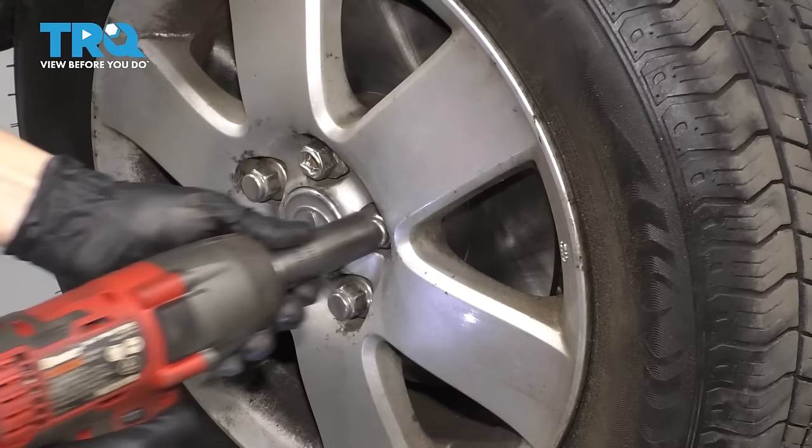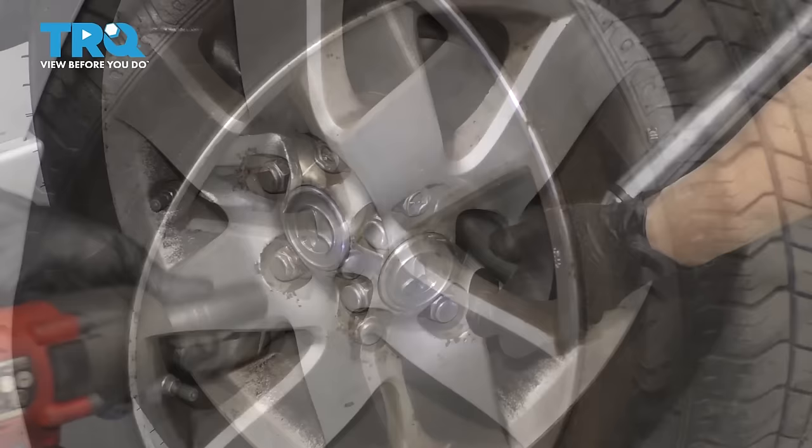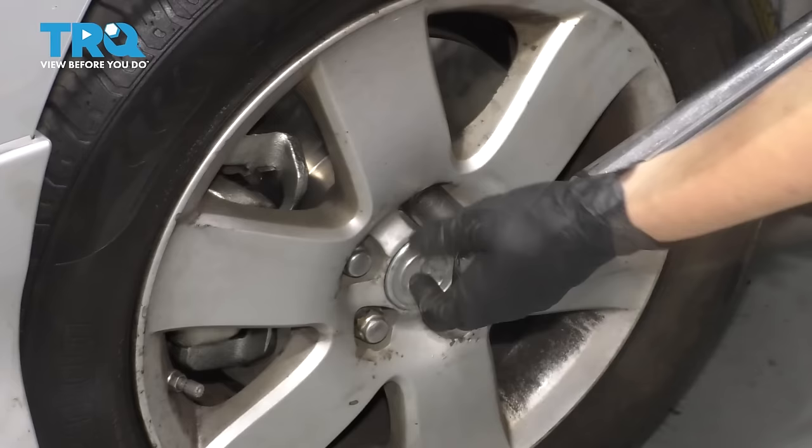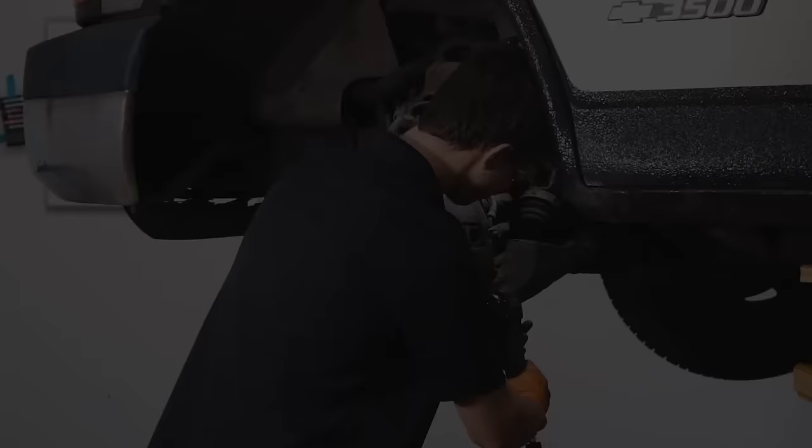Now let's put the wheel on. Put back all five of your lug nuts, bottom them out, and then torque them to 76 foot-pounds. Double check them. There you go — take it for a road test.